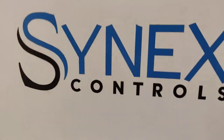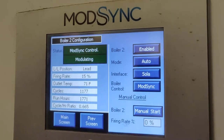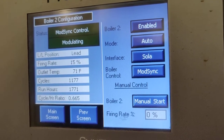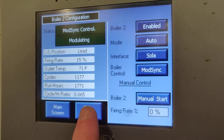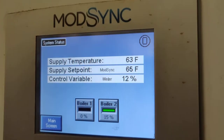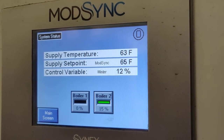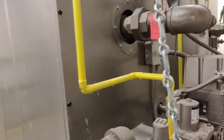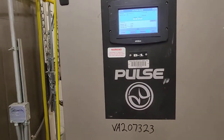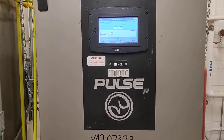Back here, this is our controller for both of these boilers — it's a mod-sync controller. What it does is run both boilers in parallel so each one will run at the lowest firing rate possible. In a condensing boiler, the lower you modulate the input, the more efficient it is overall. These boilers are about 95 to 98% efficient, so the lower you run them, the higher that efficiency gets.